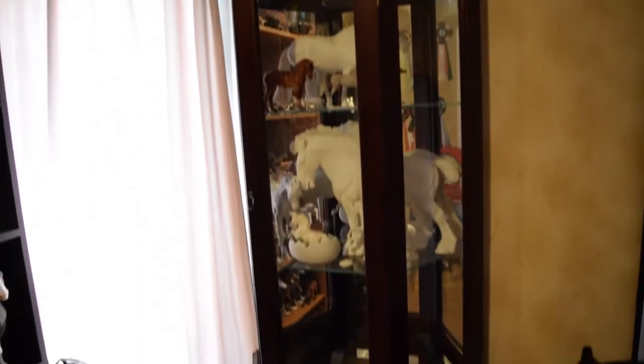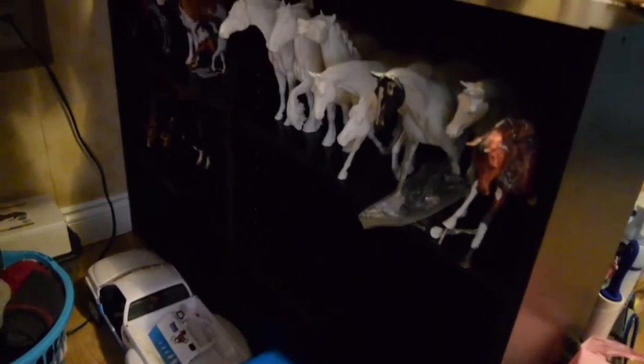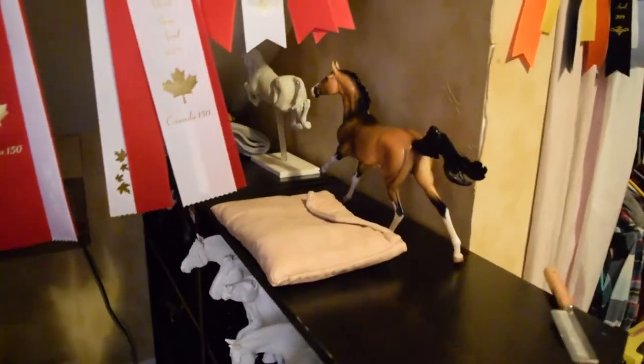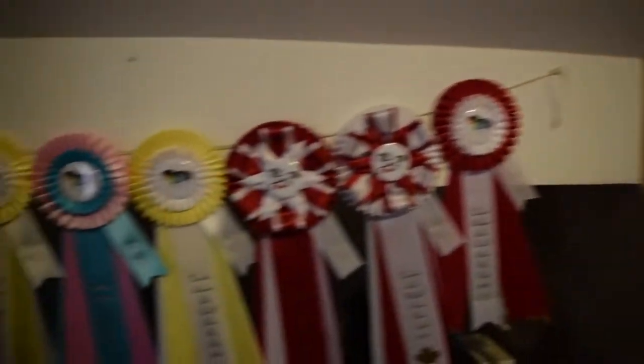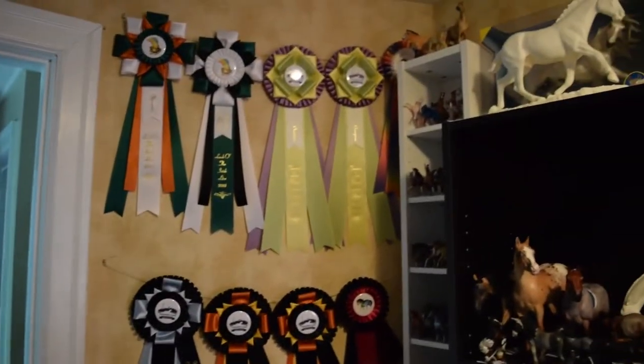My curio cabinet is along this wall with some of my resins. And then if we turn around over here, there's more shelves which are empty for some of my Briarfest horses. There's some horses up there, and I have a whole bunch of ribbons. There's some horses over here and some behind this door as well, and more ribbons over there.